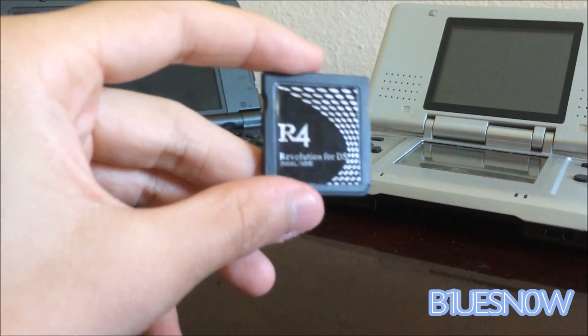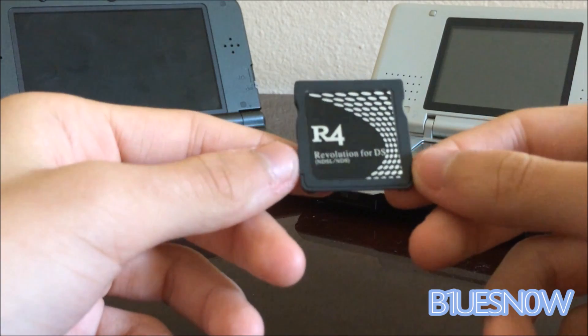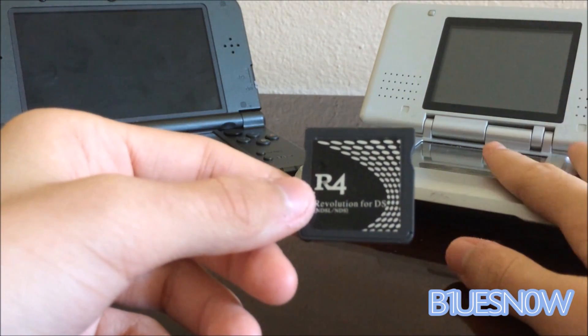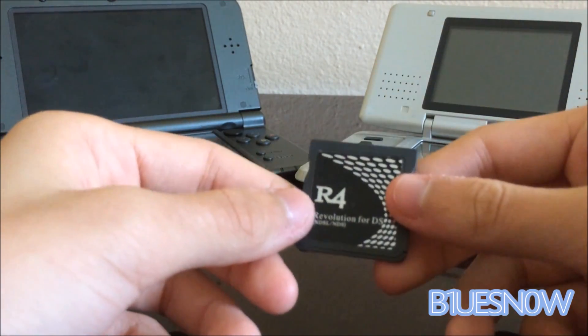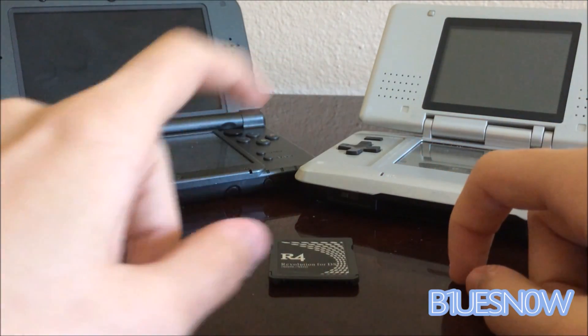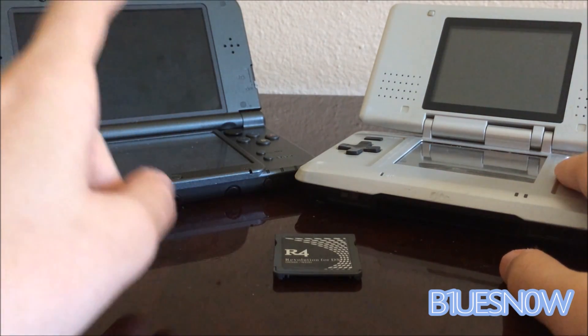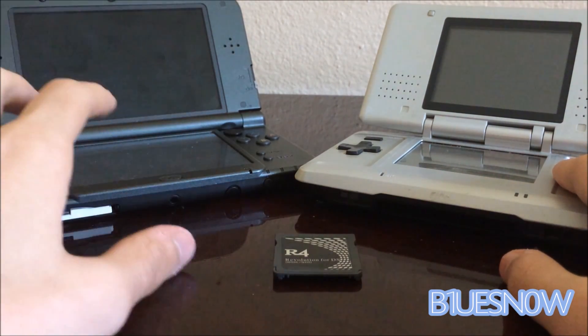If you're watching this video, you probably have one of these lying around, or one of the older R4 cards. And you know that it works on the original DS and the DS Lite. But did you know that you can make it work on the 3DS? In today's video, I'm going to teach you guys how you can make the original R4, or any other really old R4s that are not detected by the 3DS, work.